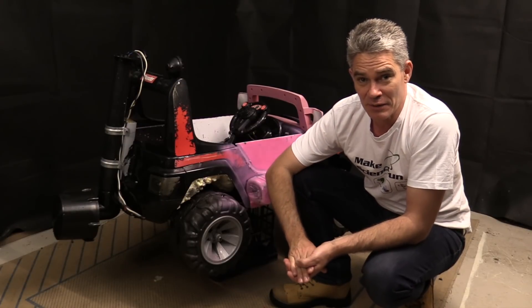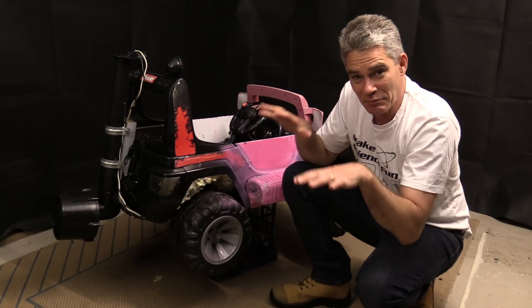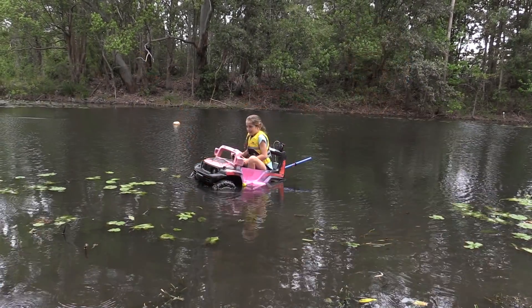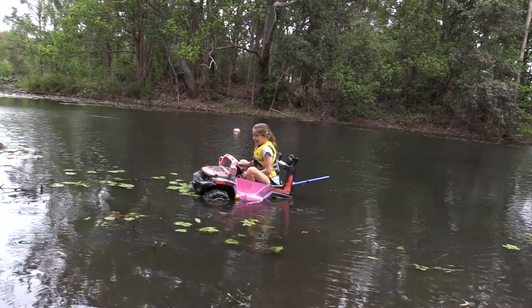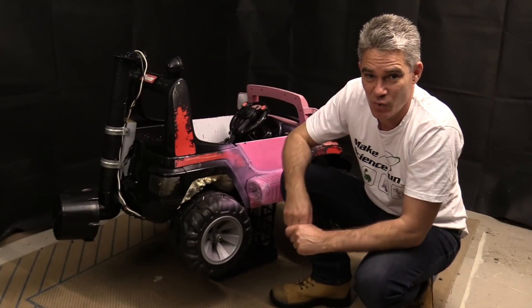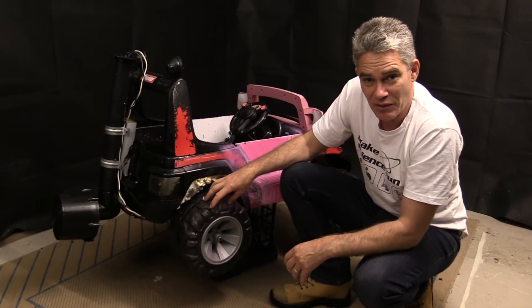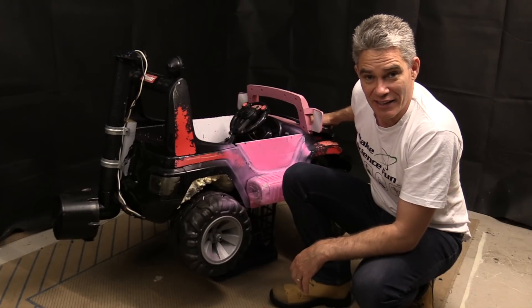And I'm definitely going to add a bigger battery out the front. I think there can be some more weight out the front. If you have a look at this little bit of footage, you'll see that the back wheels were taking on water. And so that's why it was sinking down towards the back. So what I'll do is put a bit more foam in the back wheels and put a bit more weight with a bigger battery in the front.